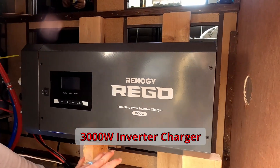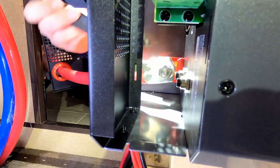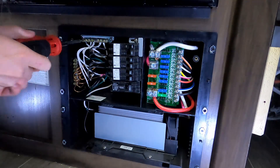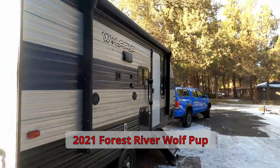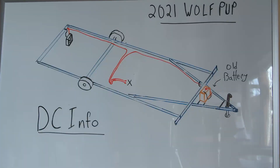Hey folks, Hutch here with Freedom in a Can. Integrating an inverter charger into your RV's electrical system can be a really intimidating project. So while installing this 3000 watt Renogy inverter charger into our friend's travel trailer, we had to work out how to keep the DC electrical run between the battery and the inverter charger really short, but still connect the AC output to the RV's control box. Let's check it out.